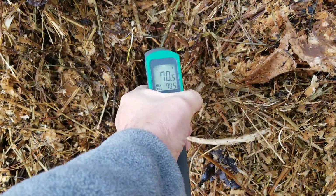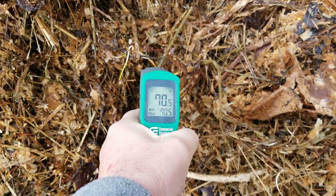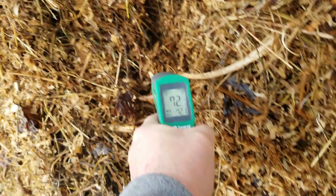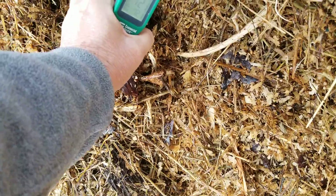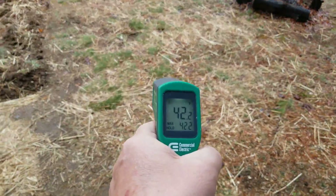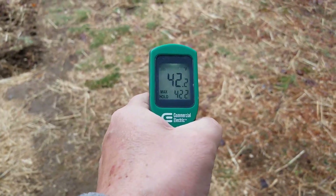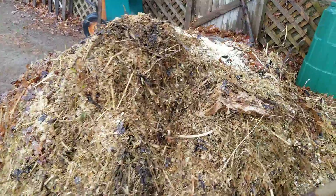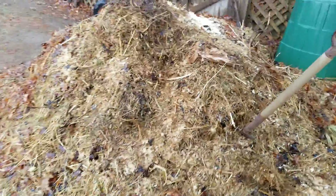70 degrees right there. 72 — I can't get to the center though. 72 degrees. And it's 42 degrees outside. So that's just the top of it, not the center. I'm going to dig the center and see what I can get for a temperature.